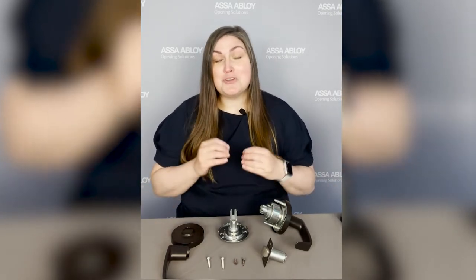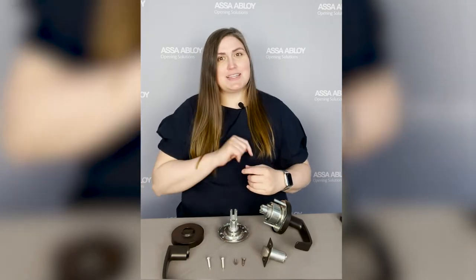Welcome to this episode of Door Hardware Nerds. I'm Mia Merrill and I'm a product manager here. Today I'm going to walk you through our 10x line and show you some of the features and benefits of the new line, as well as show you how easy it is to install. So let's get started.